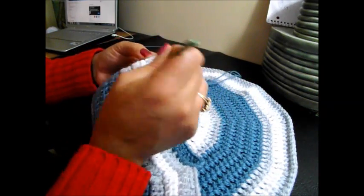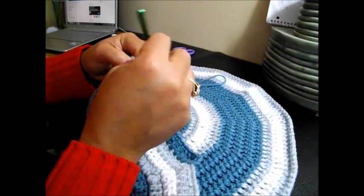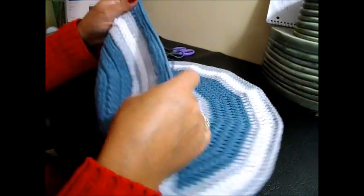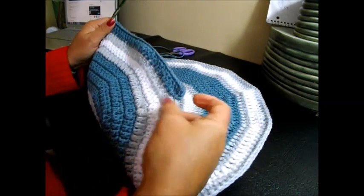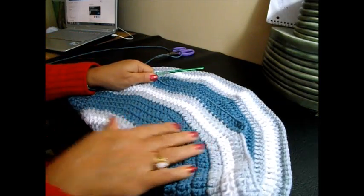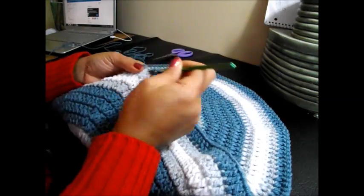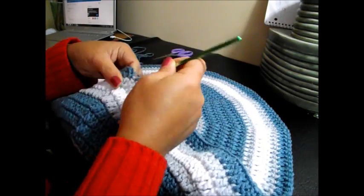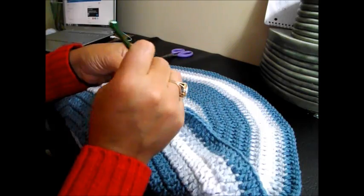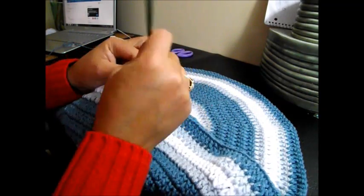You're going to repeat this — 13 and 2 together — all the way around and we'll meet here. That is for row number 15. Here we finish row 15 with 2 double crochet, slip stitch in the top of the chain.